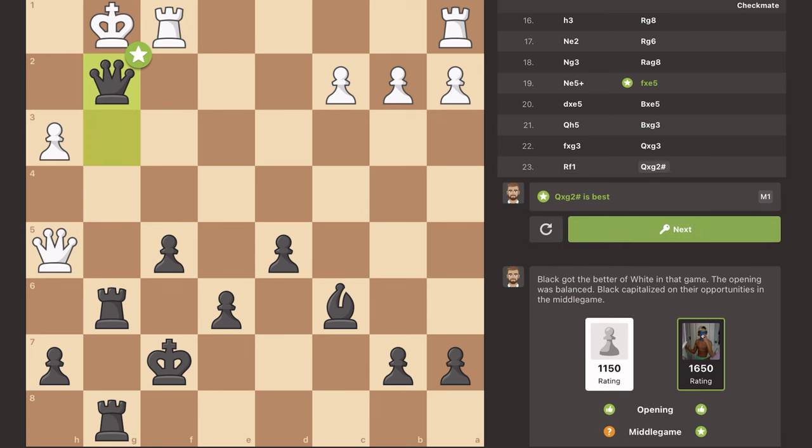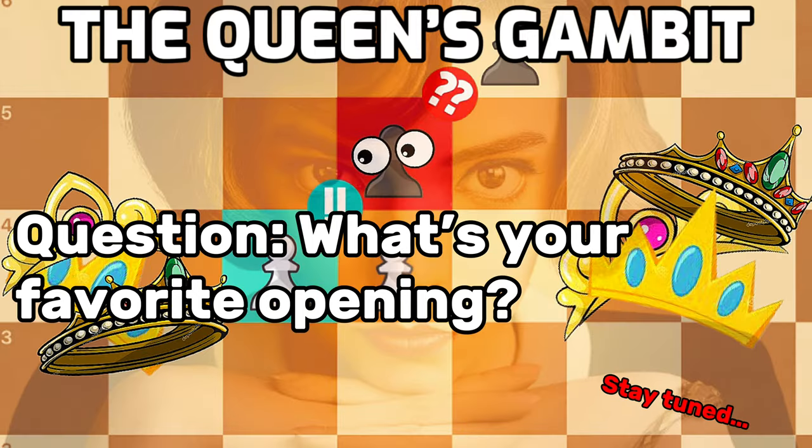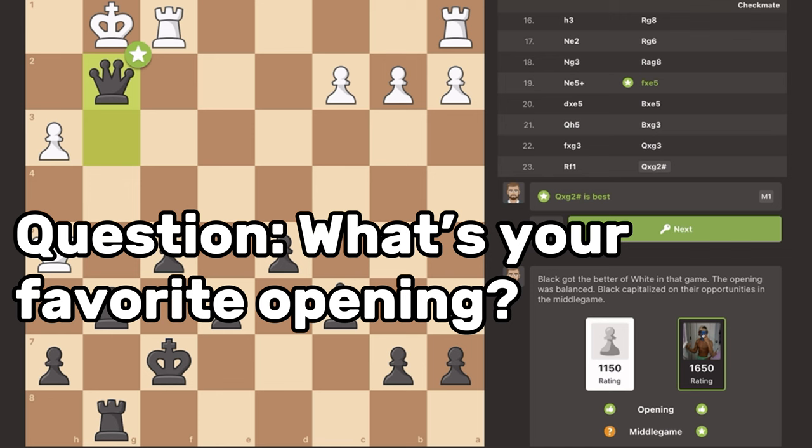I really enjoyed the Caro-Kann opening. It's a great defense for the black pieces against E4 and I really suggest you guys learn it. This was just a brief overview — if you want to learn more, check out Gotham Chess' video. If you made it to the end, comment below what your favorite opening is, whether it be the Caro-Kann, the Queen's Gambit, the Vienna Gambit, the Danish Gambit, or any other opening, and I'll try to make another video just like this one on that opening.